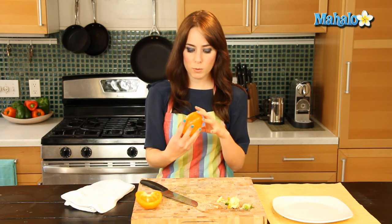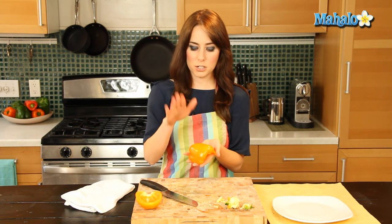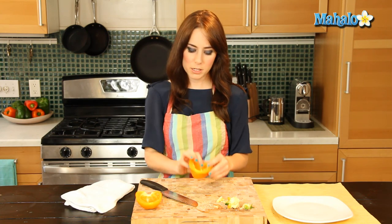Some people like to rinse them to get the seeds out, but I always find that just a nice little bell pepper baby burp works beautifully. And there you have it — that is how you clean and de-seed a bell pepper.